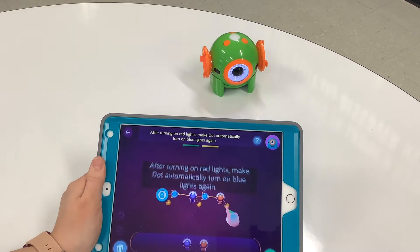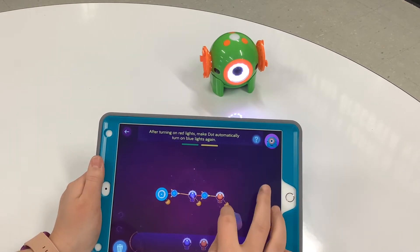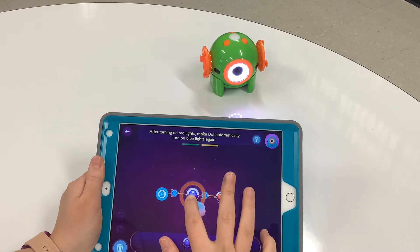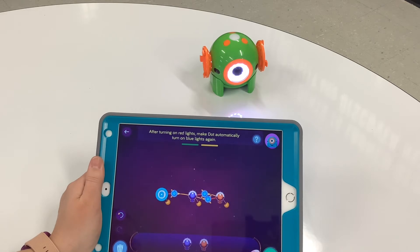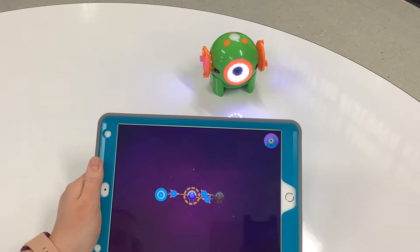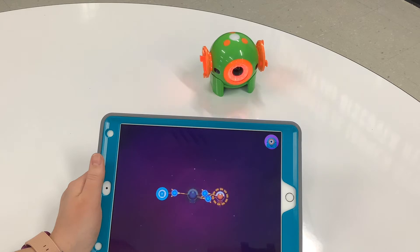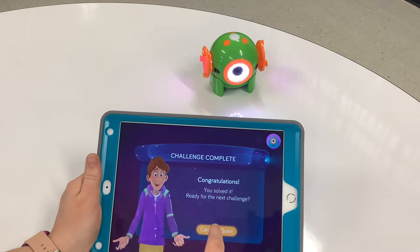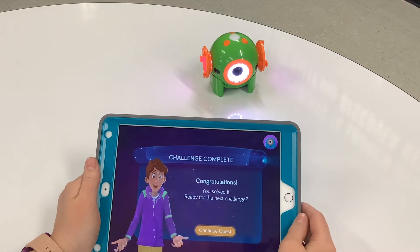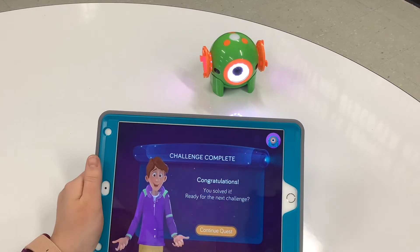Now it's going to teach us how to work in a continuous loop — we take this back to blue and then blue back to the beginning, and it will be a continuous loop. Nice job! As you can see, our robot's eyes were changing color based off of our coding.